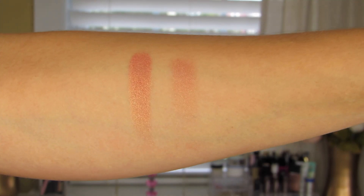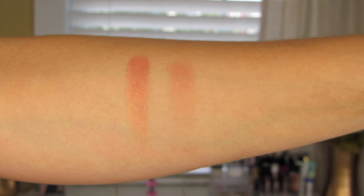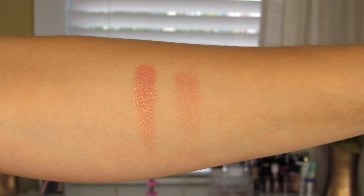Next one up is Lumbre — and I'm saying it with my Spanish accent, yes. This one is described as being a copper shimmer with gold pearl shift, so it's definitely more of a duochrome eyeshadow. I find that it applies a lot better with a finger or a wet brush than it does with a dry brush. As you can see, the color payoff on the left is a lot better than on the right. It is a gorgeous eyeshadow that I would absolutely rock on a regular basis all over the lid.